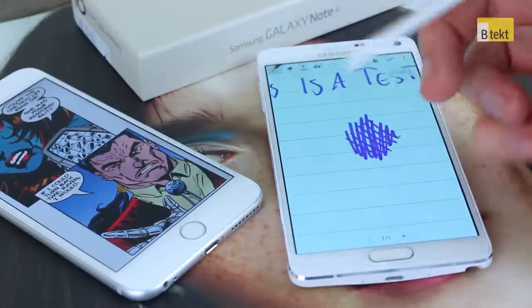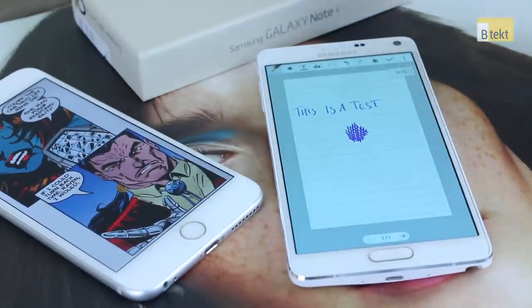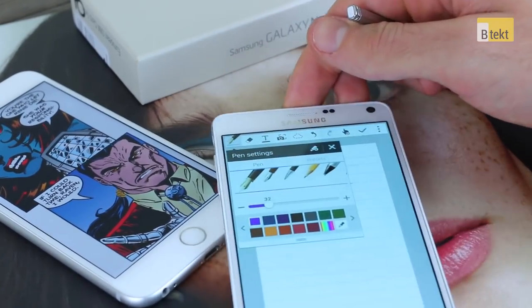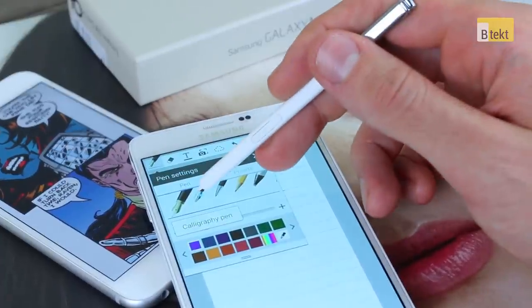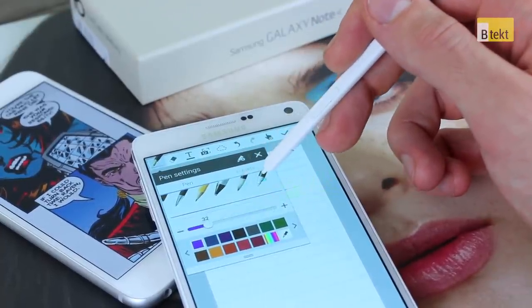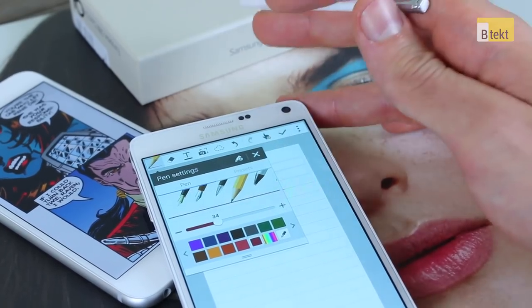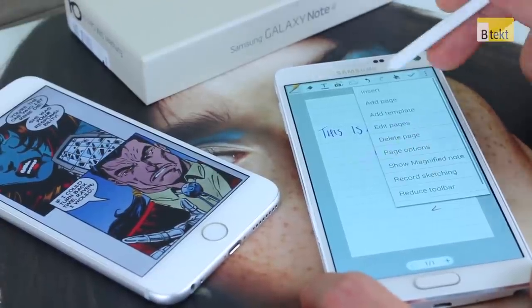The interaction from the S Pen nib is really nice and smooth. Pulling out of that you can see you've got a whole bunch of pens to choose from: a regular fountain pen, a calligraphy pen, a ballpoint pen, a pencil, a highlighter or marker, a calligraphy brush, and a correction pen which is basically an eraser.